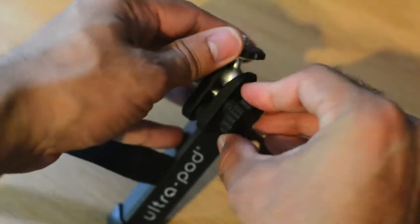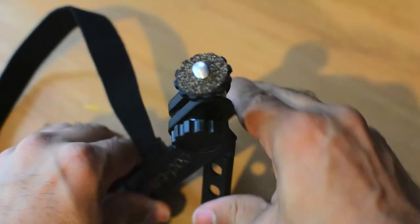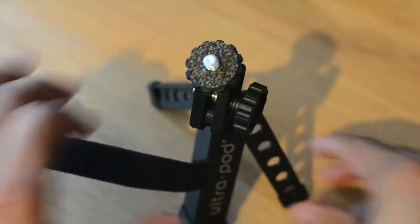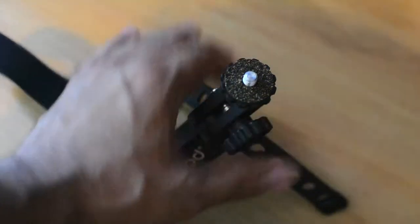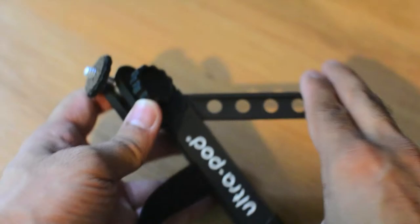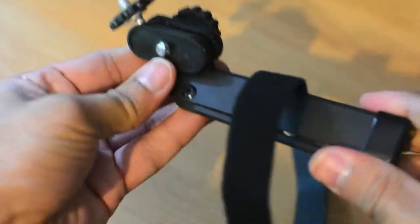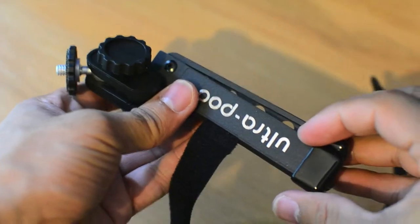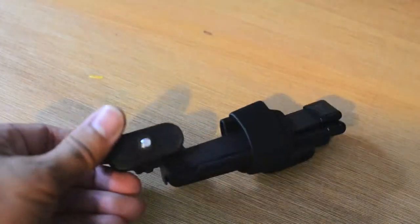This bit adjusts, so you have complete control. You can fiddle with that, get it in nice. However, of course, it flattens dead easy. And the fun bit for me is this bit here — so there it is, folded, ready to go.